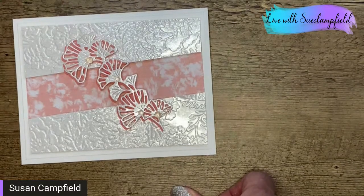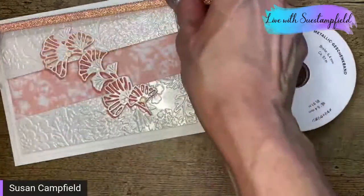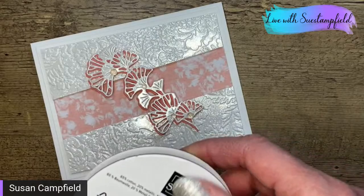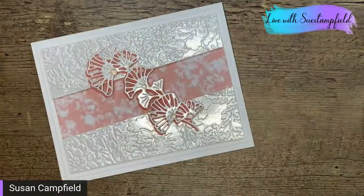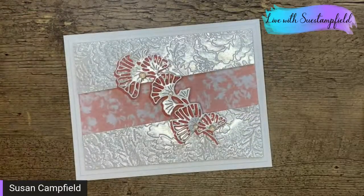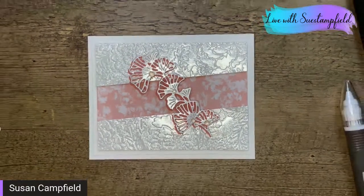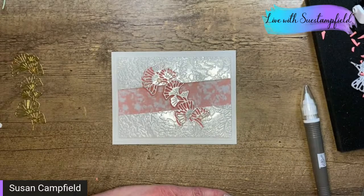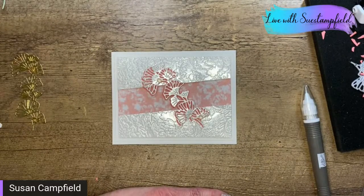You could add a ribbon — this flirty flamingo ribbon from the annual catalog would be very pretty with those same colors, and white would also be a good choice. But I'm actually going to go no ribbon on this one — I like it the way it is. Thanks so much for hanging out with me tonight and helping me create our card. I'm going to switch cameras. Opal rounds are carrying over — that's fabulous news!